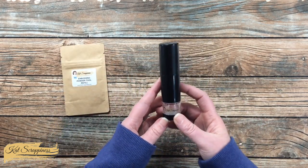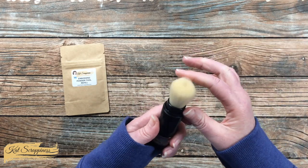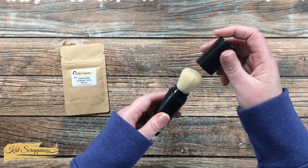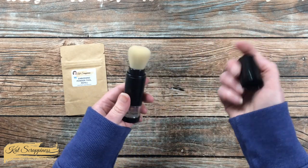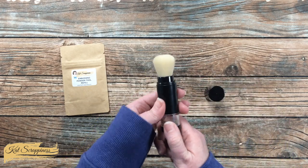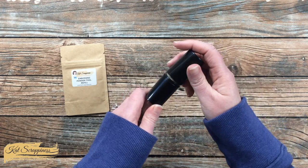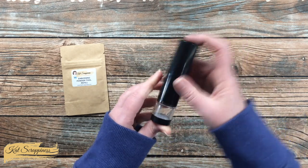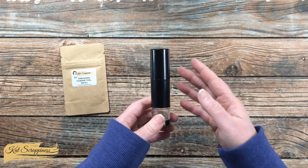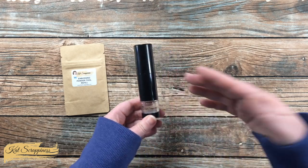Now let's get a closer look at the tool. There is a cap on it and you'll see a nice, soft brush. You might be wondering how you're going to get your cap back on there and not ruin those bristles. Watch this — you pull up the plastic piece and it covers the bristles, then you can put on your lid and push it back down. That pumping action is also how later on you're going to get your tool ready for the embossing powder to come out.